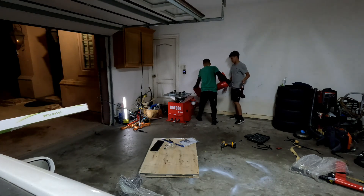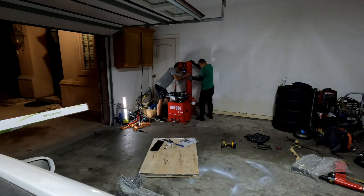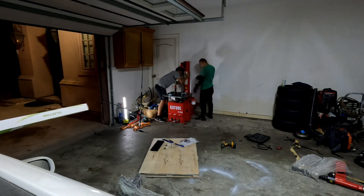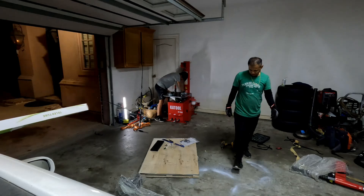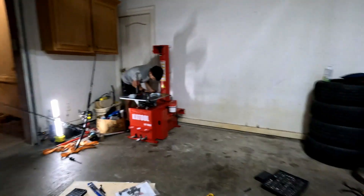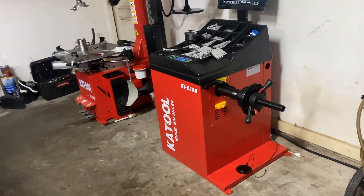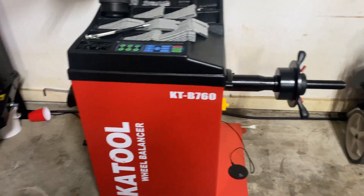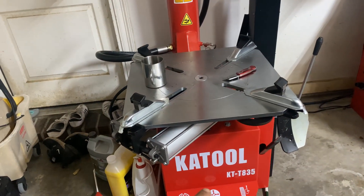Thank you. We are simmering little by little. Okay guys, we got our setup nice and neat. Our next episode is going to learn how to use this stone thing. These are a tire installation machine and that's a balance machine. This is to take off and install the tire to the rim. KT835 — that's the model.